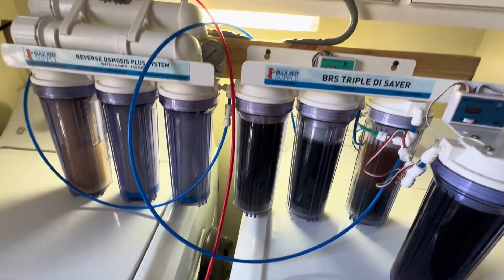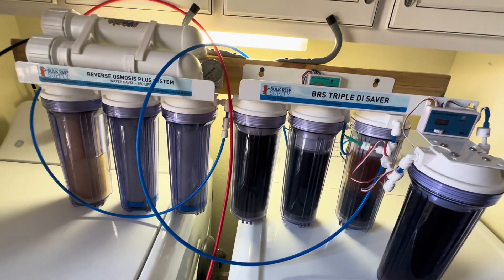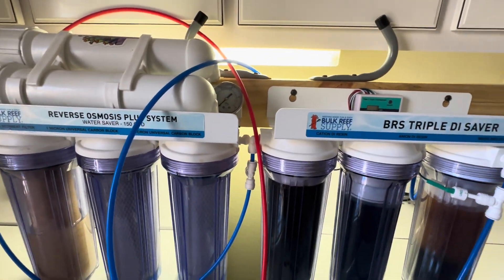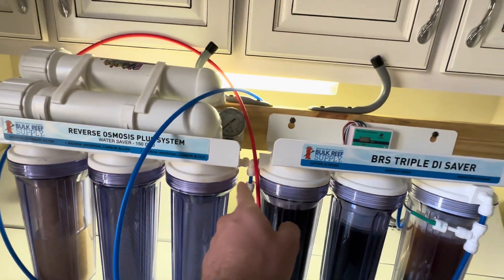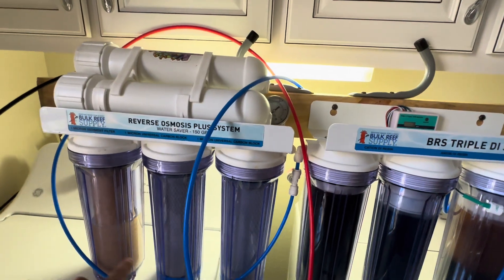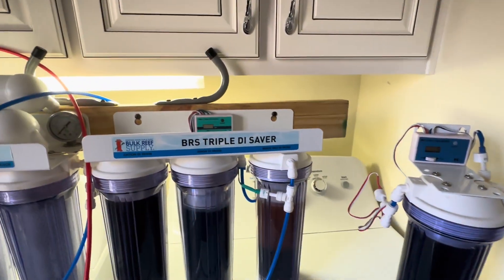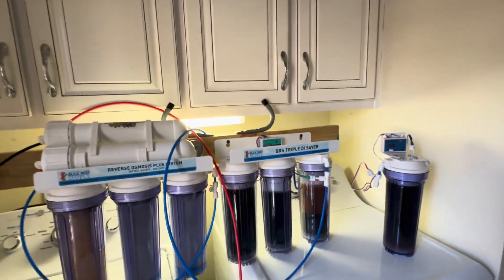The cool part about these Bulk Reef Supply kits is they're easily upgradable. All I had to do to swap out the old canister for the new one was literally just pop out the line. This blue line here, which is the output of your first set of filters, would just plug into this. It's pretty much plug and play — you can swap that out whenever you want to upgrade.